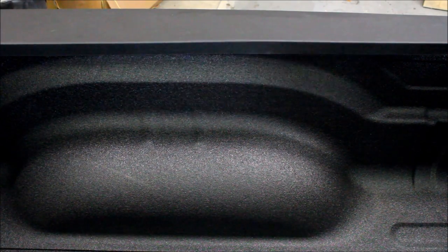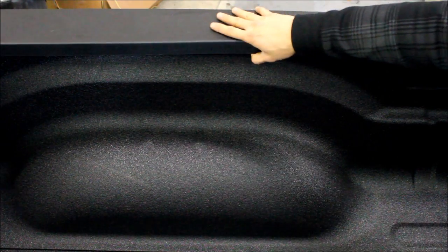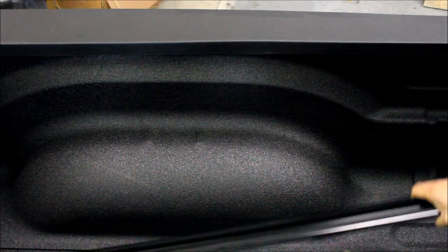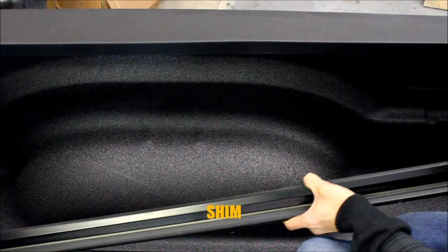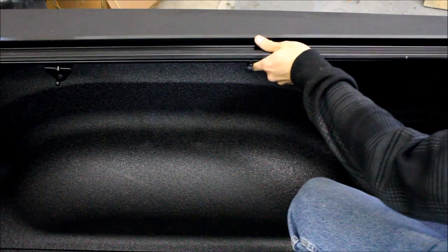The first step is to install the rails. Now on some vehicles you don't have a plastic cover like a drop-in bed liner — on these Rams, they have the plastic cover already on top. So you'll have to put down the provided weather stripping or rubber insulator if needed. We don't have to do that, so we can go ahead and test fit the railing system.